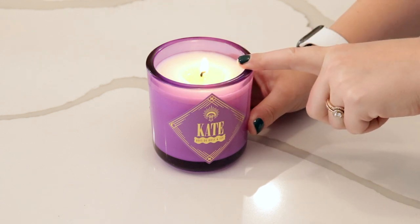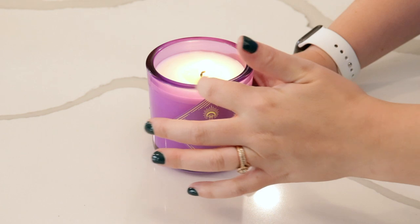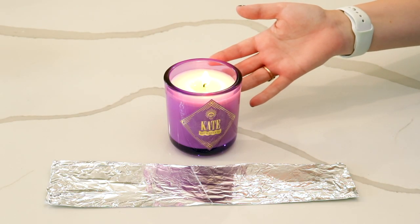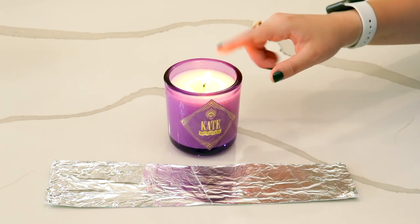Just so you know, if you burn it out here and you relight it, it can create a memory ring and then it can tunnel burn — and the wax on the edge might not burn all the way. In the event that you do have to blow out your candle and let it dry with not a completely melted surface, we can fix that.